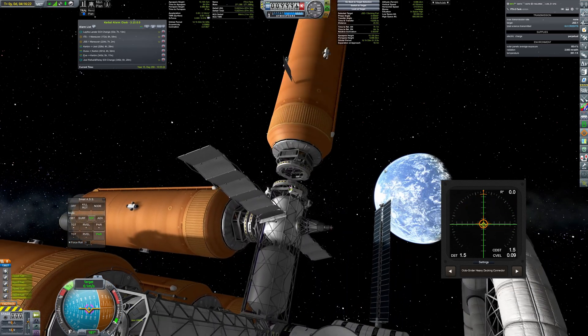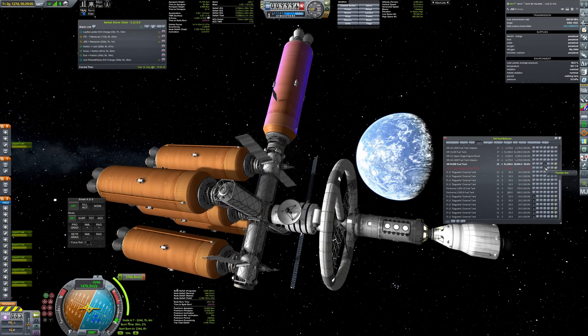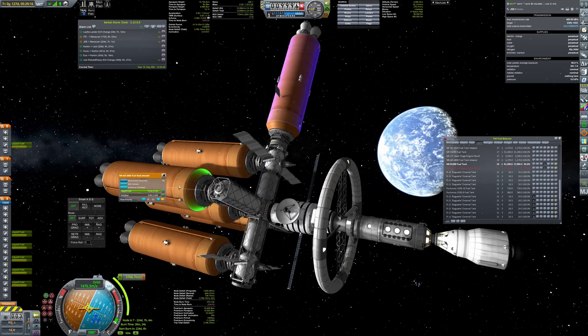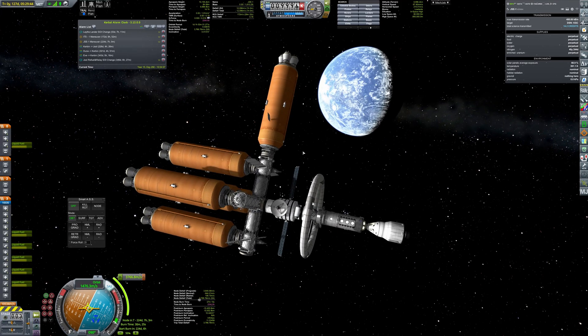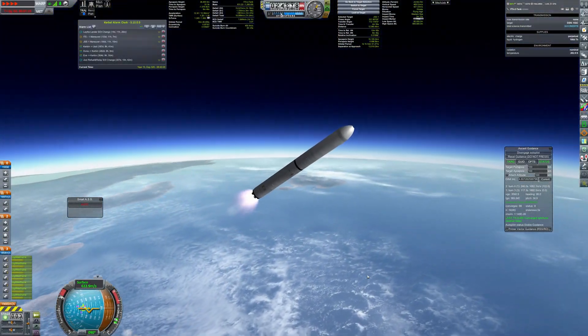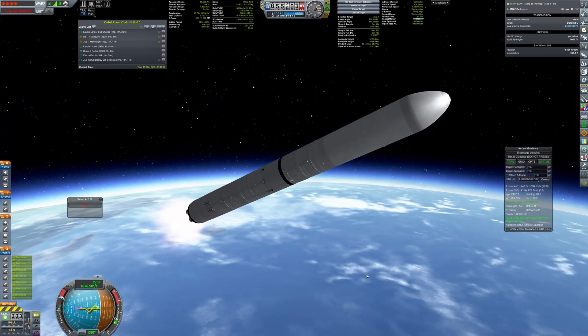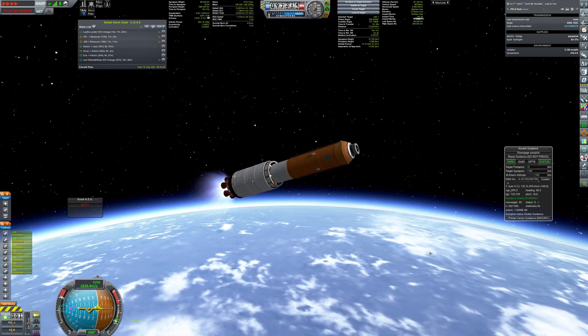For docking, they use the additional docking ports placed on far ends of the truss. After connecting, all of the liquid fuel is transferred to the GSE. Exactly the same procedure applies to the other tanker. The whole refueling is completed without any surprises.